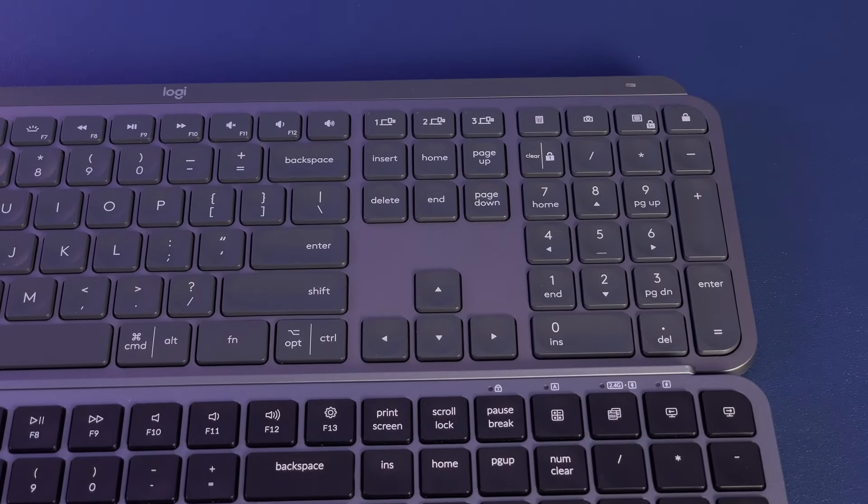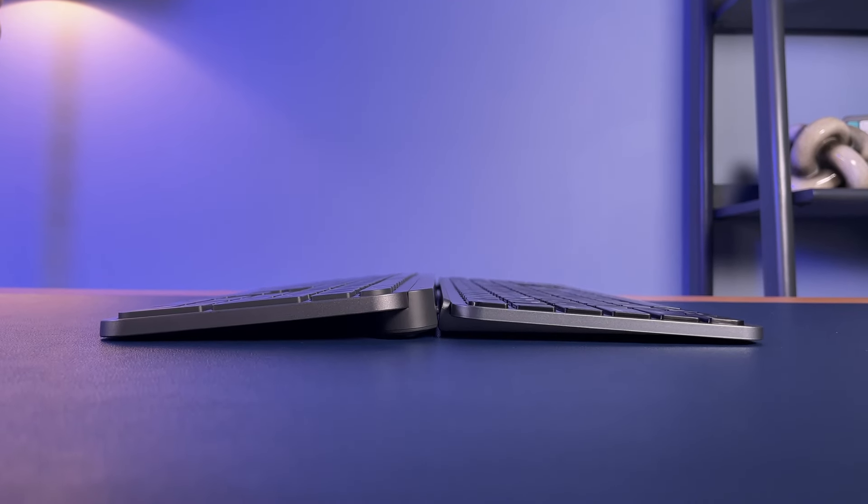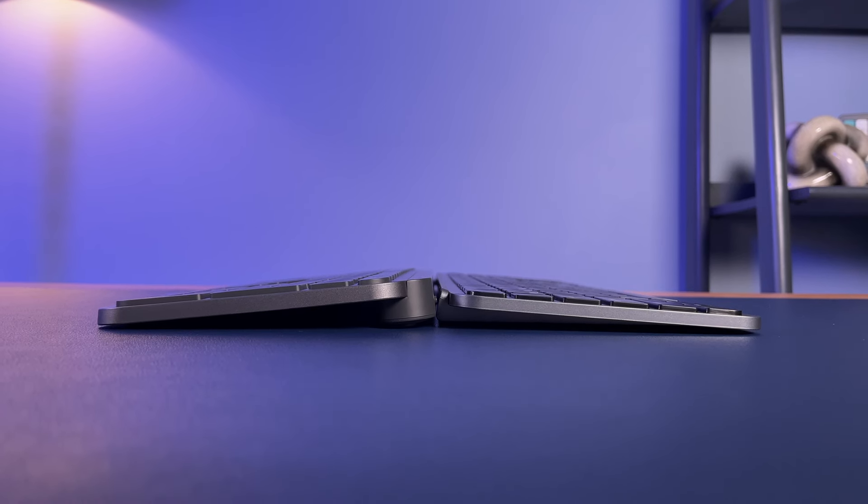Finally, there's height, which is probably the only one of these differences that you'll actually notice. The typing angle on the Keychron is very low, around three degrees, and it's a good bit lower than the MX Keys, which comes in at five degrees. There are also no adjustable feet, meaning that ergonomics can be a bit of a challenge. It's definitely usable, but it could be much more comfortable with just a few more degrees of loft. I'd love to see some pop-out feet on a V2, perhaps.